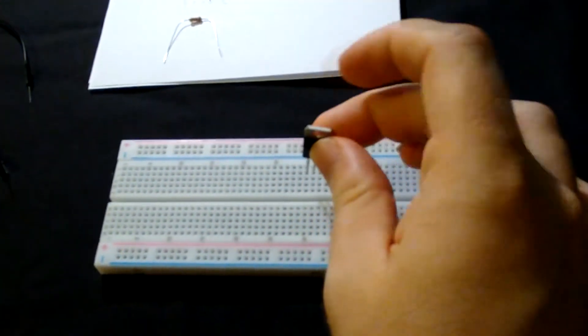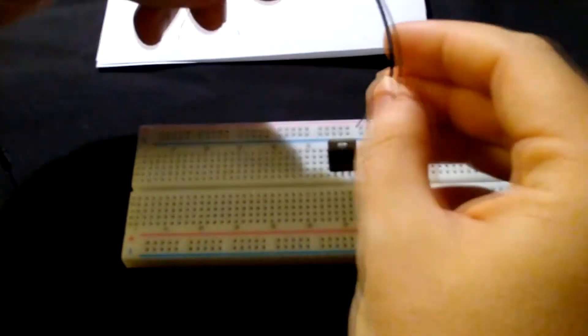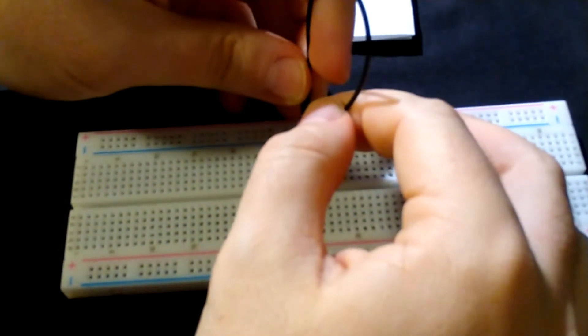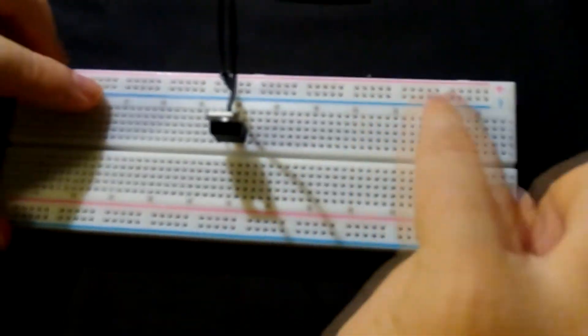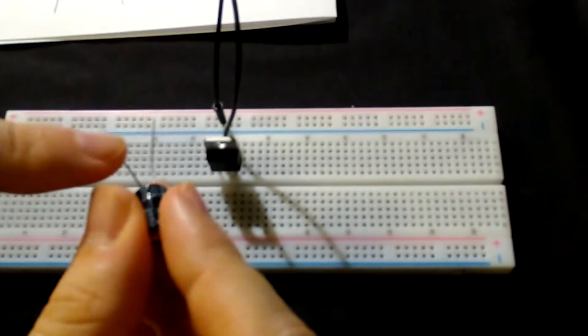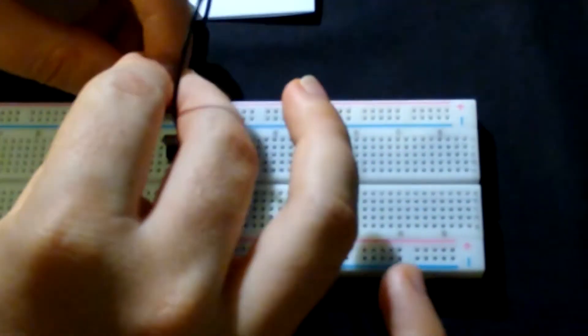I am going to build the circuit as follows — it is very important to connect it correctly. I am going to insert the voltage regulator into the breadboard. The middle leg goes to the ground; this black cable connects the middle leg to the ground. I am going to use the whole blue line as ground. Then I connect the electrolytic capacitors. The long leg is positive, so the positive leg goes to the input, and the short leg goes to the ground.